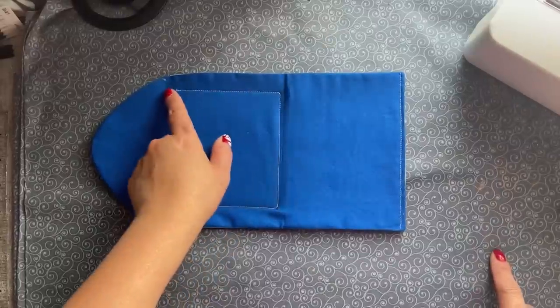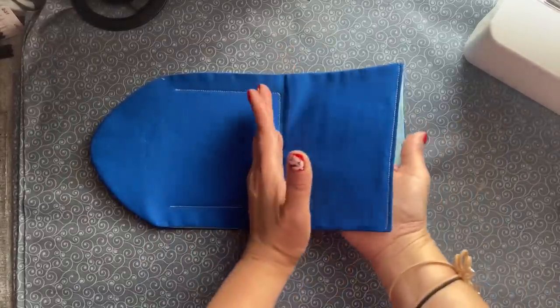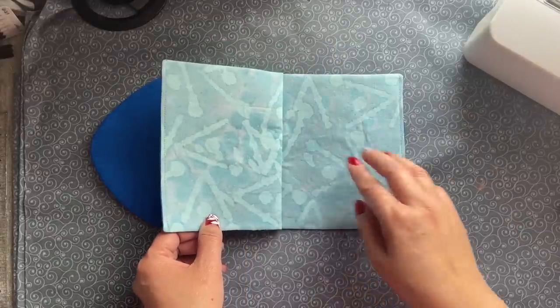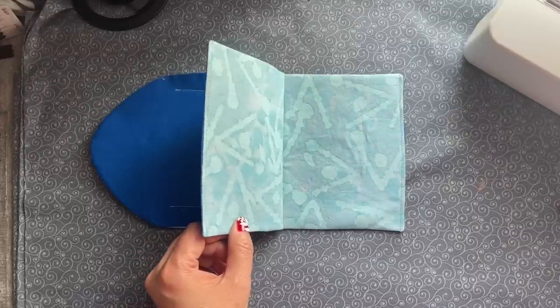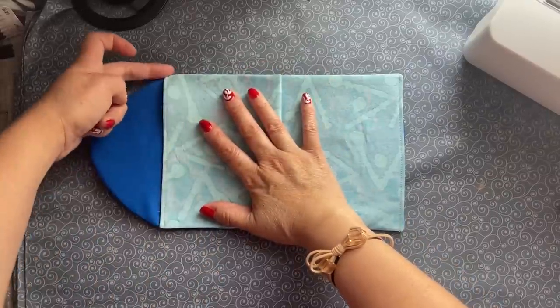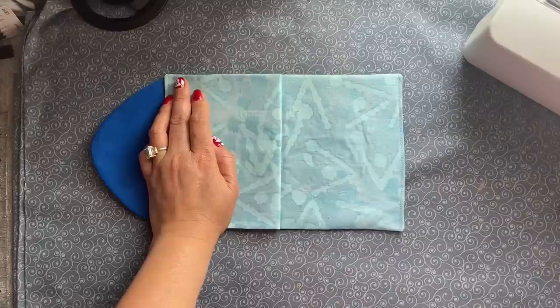Now you see I sewed on this, and this, and this. Now you're going to go to this side right here, just one — you're going to flap it up like this, then flap it down. When you flap it down, make sure everything here is lined up. So easy.